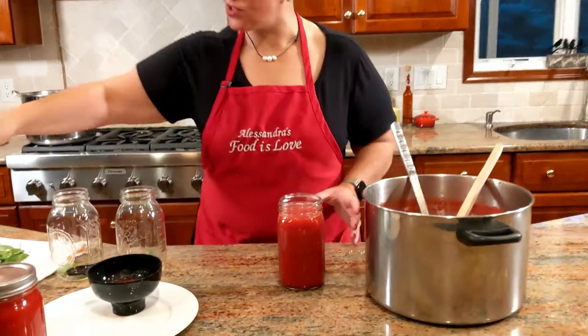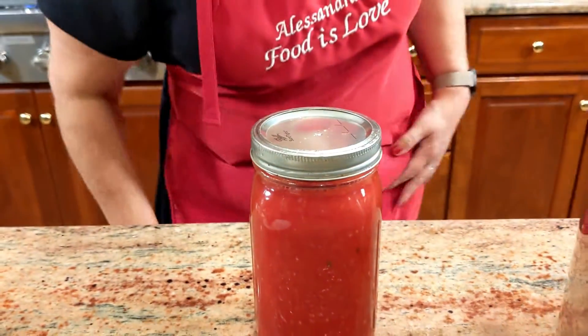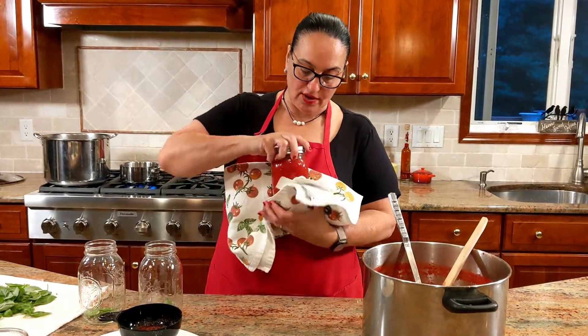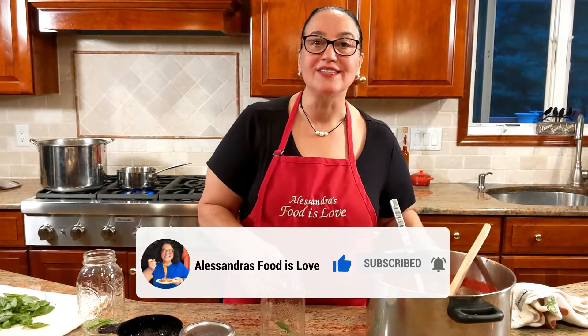Now go ahead and seal it. This is very hot, so grab a napkin — a kitchen cloth, whatever you want to call it — hold it tight and give it a good twist. Here it goes. Let's move on to the next one.